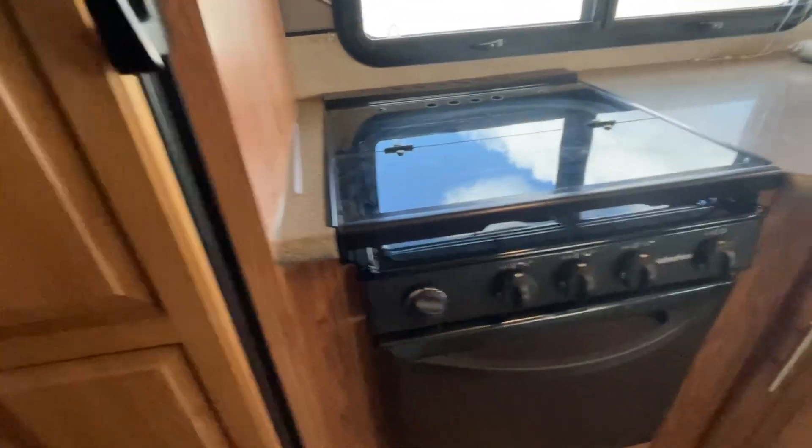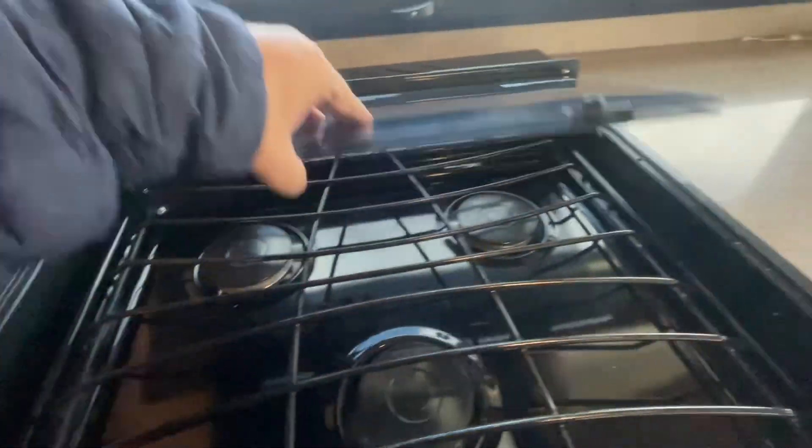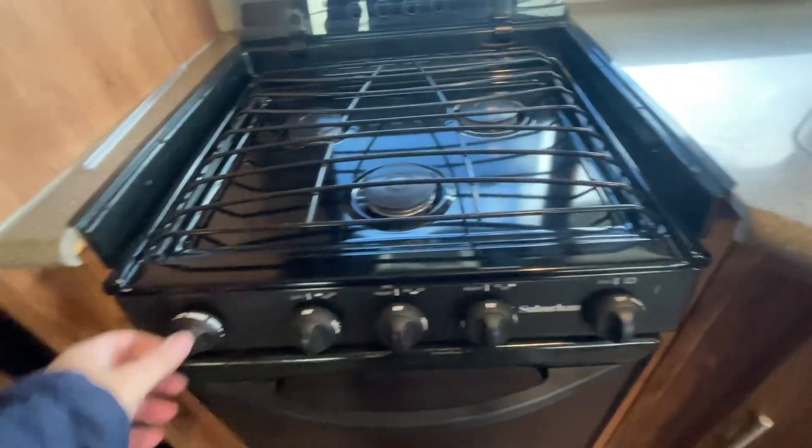When you go to operate your stove, real simple operation. The first thing we're going to do is fold back our cover right here. We're going to push in our control, rotate it to light, and just use our spark igniter while it pops right on. That's simply quick.